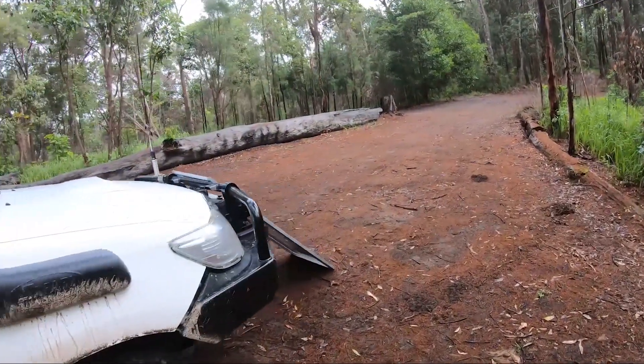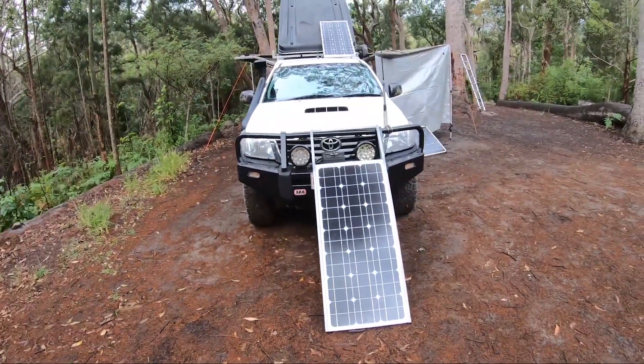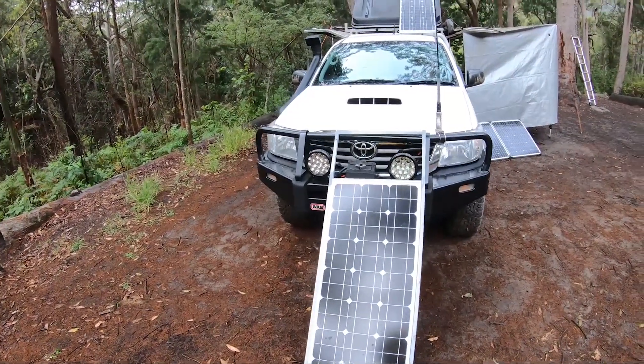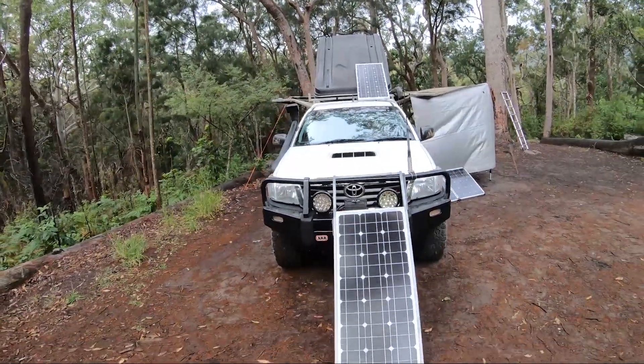The panels themselves were supposedly 200 watts but they've done the calculation of the voltage not under load, so they're only about 95 watts. I got ripped off, but they do the job.